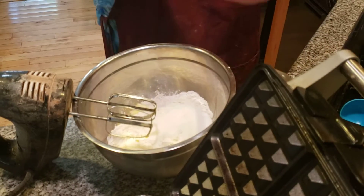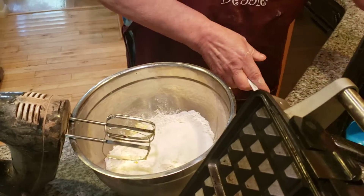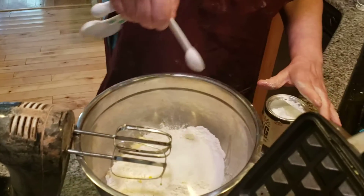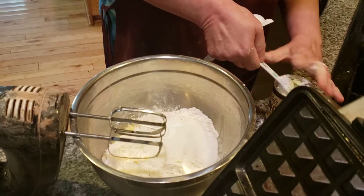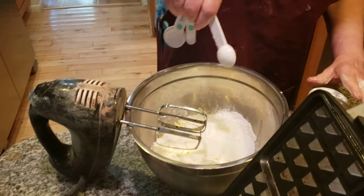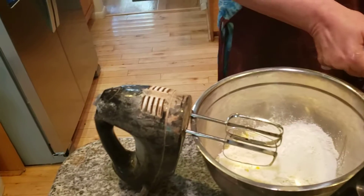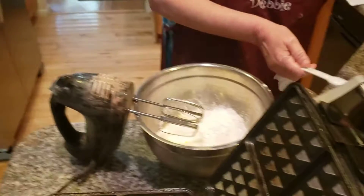I'm adding in four teaspoons of baking powder. This is going to make it rise. Fresh baking powder. One. Two. Three. Put this away. Fresh baking powder.